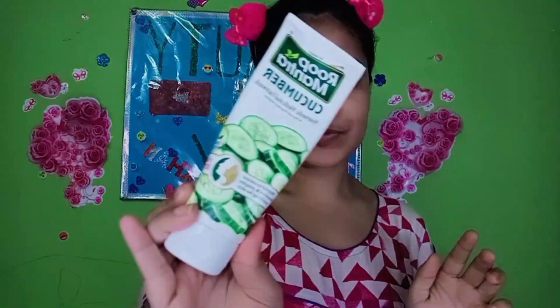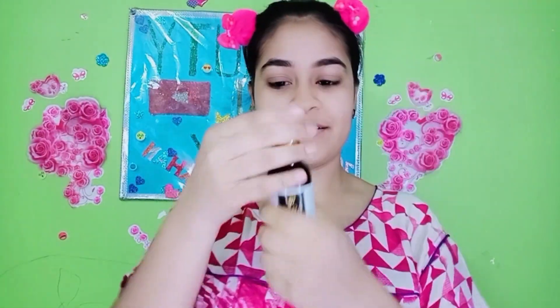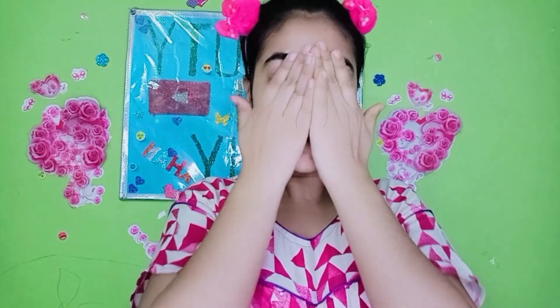Hey guys, welcome back to my channel Beauty and Shy. In the previous video I shared the steps — first I used face wash, then cucumber toner, and I minimized it. Here I have used the lip pump. All the products are in the description box.